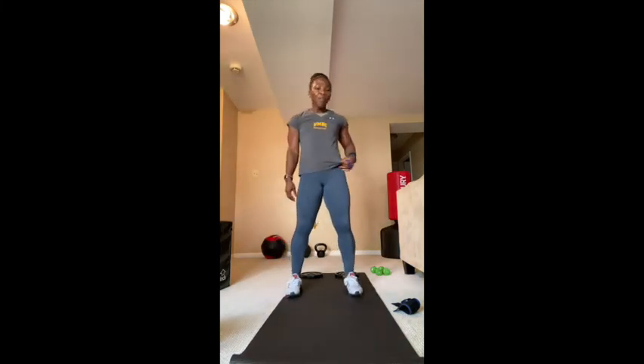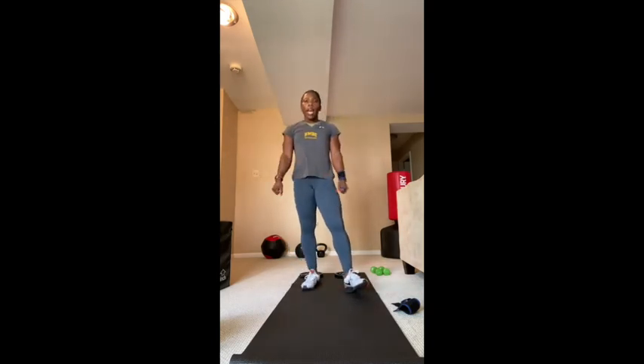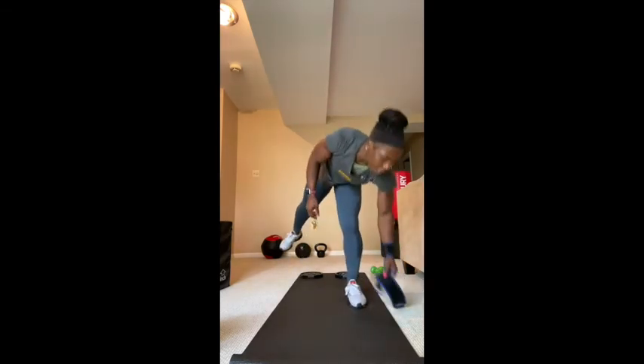Hi guys, happy Tuesday! Welcome to your bodyweight workout with me, Yvonne, for the UMBC Virtual Recreation Center. I hope everybody's doing well and this video finds everybody healthy and managing. For the next 20-25 minutes we are going to use our body weight to exercise and sweat. Today we're focusing on squats — we've been doing push-ups for the past two videos, so today we start with the lower half of the body.